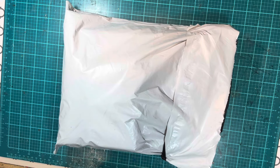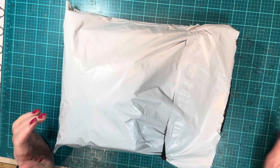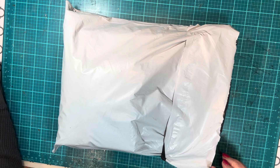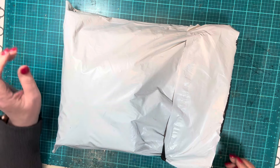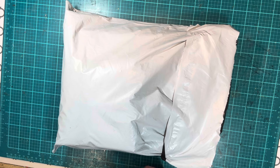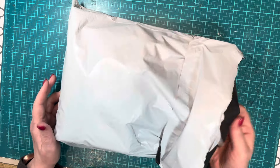Hi everybody, this is Diane. I have a package here to go through with you. Some of it is things that I ordered and some of it is a gift. Selena from Amour Fabrics told me she was going to be sending me something. She told me what it is, sent me a picture, and I'm so excited. I hadn't ordered anything from her for a while, so I checked out her shop and found a couple things. Let's take a look.